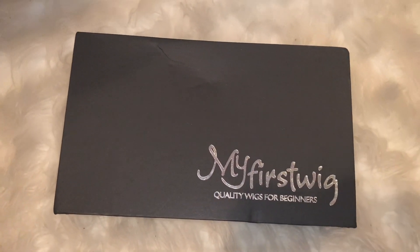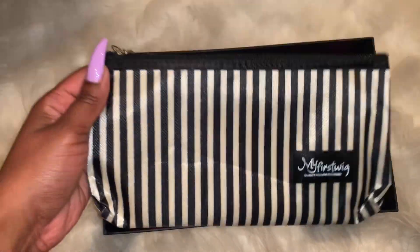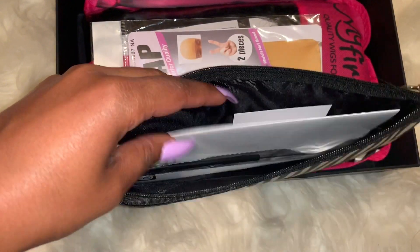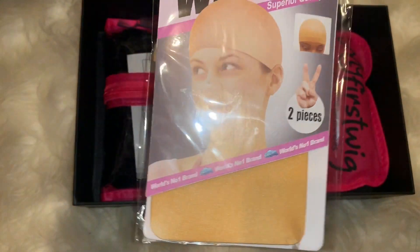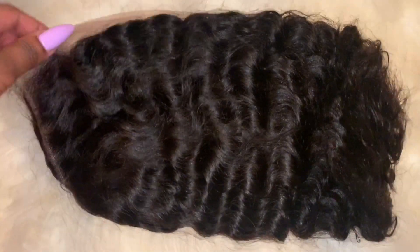Hey guys, welcome back to another video. Today's video is going to be about my first wig. These are a few goodies that come inside the box: a comb, some bobby pins, a wig cap, and a toothbrush-slash-comb combo. You're also going to be getting some instructions and information about your wig.